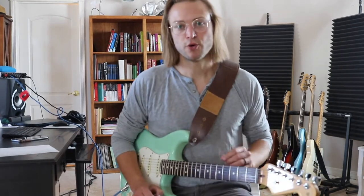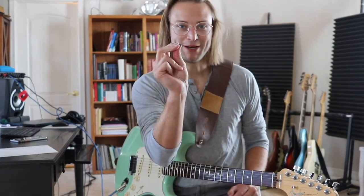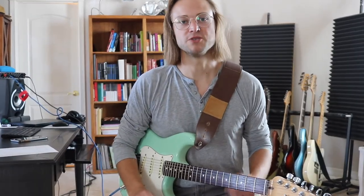A lot of people don't hold the pick properly. They pinch it between two fingers, they pinch it between three fingers. That is a recipe for letting the pick slip and not having as much control as you could have.